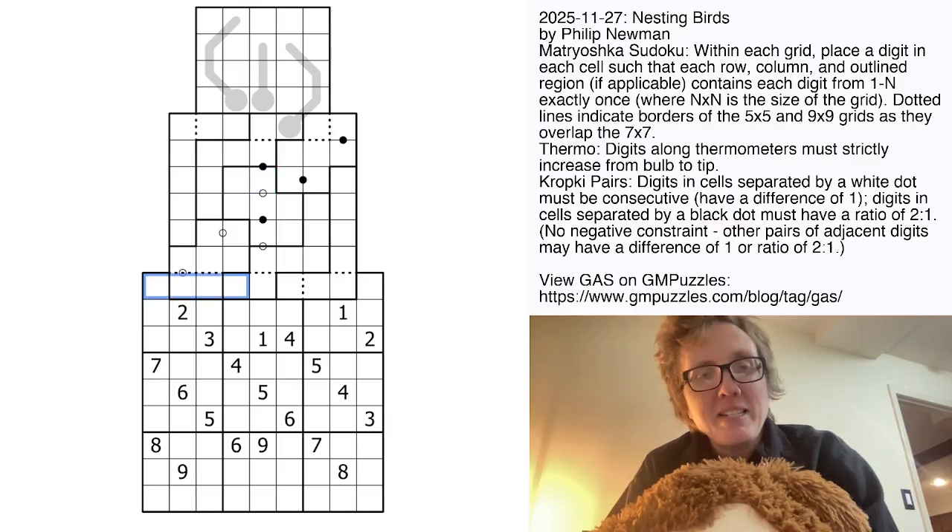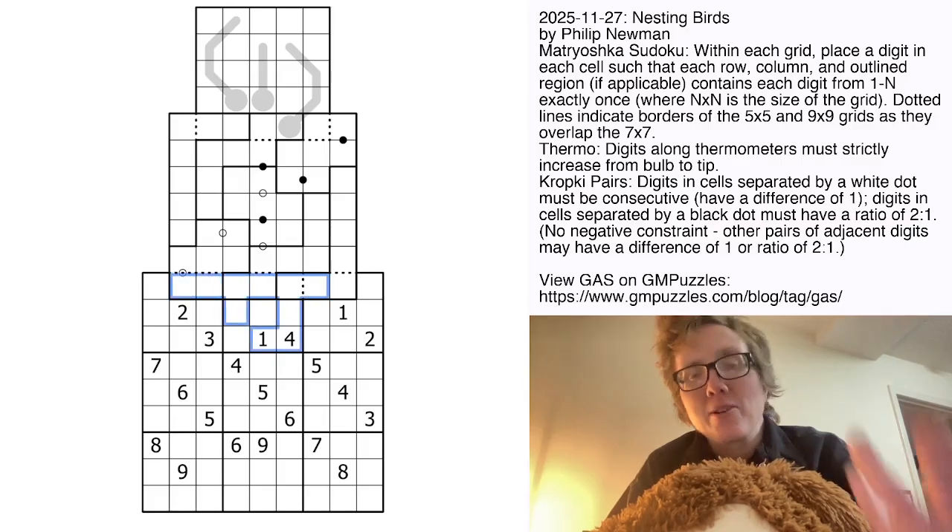The dotted outlines just show where grids overlap with each other. In the 9x9, we're placing the digits 1 through 9 once each in each row, each column, and each outlined 3x3 region. In this case, the dotted lines do show the borders of the regions — they're all 3x3 squares.